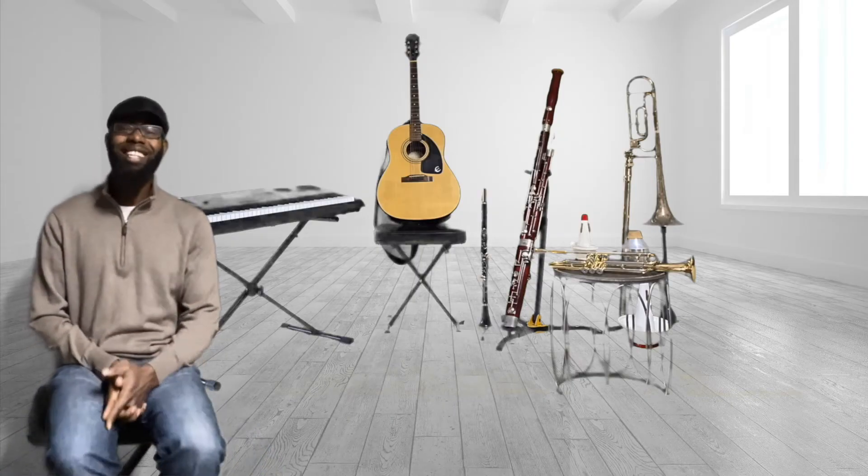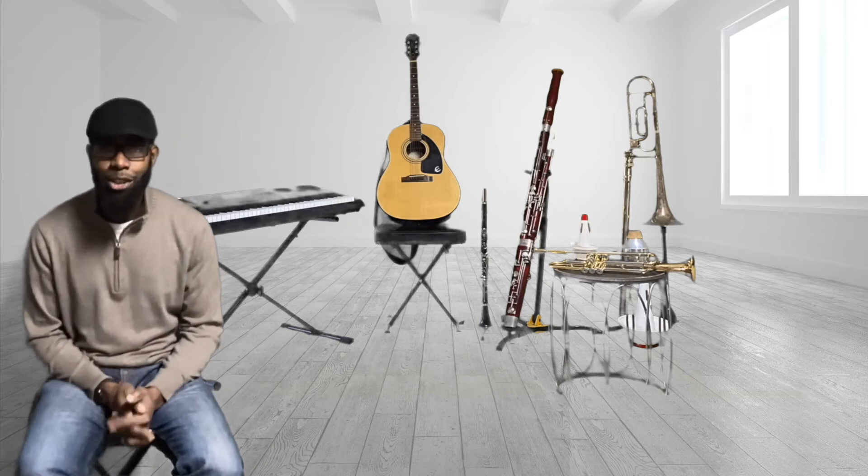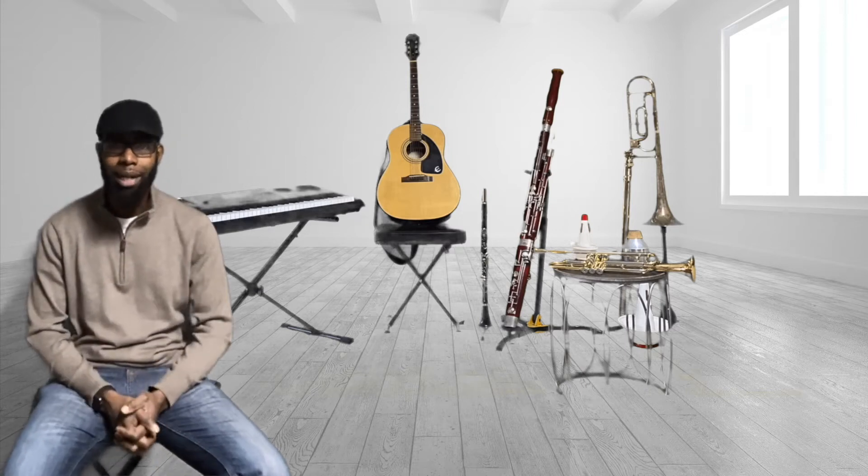Greetings to the best students in the nation. Welcome back. This is week two here with our virtual lessons.